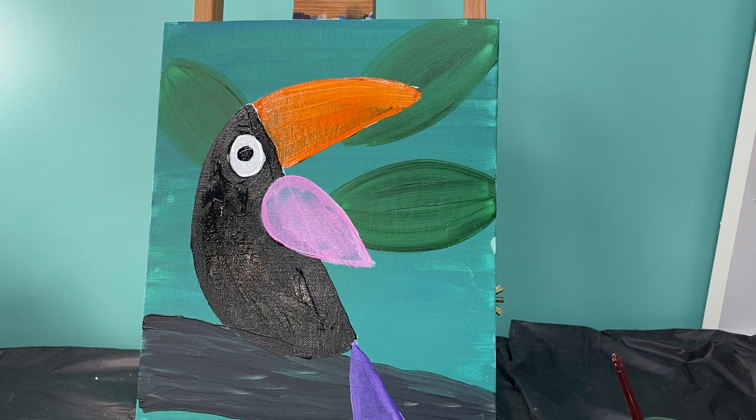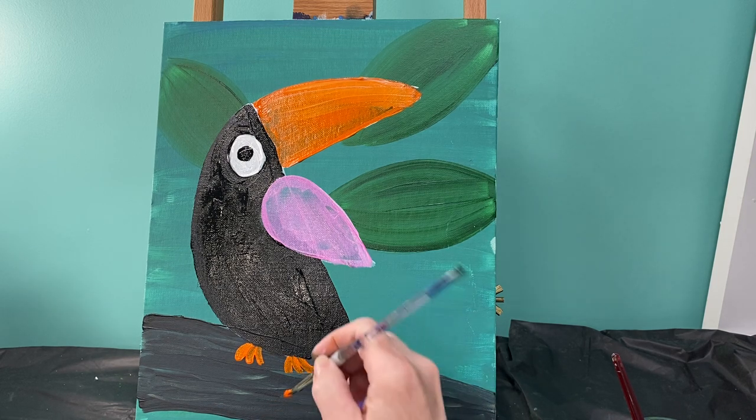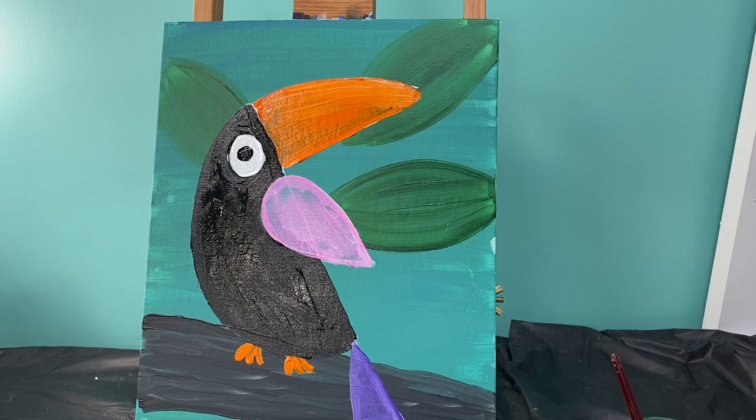Now let's talk about some little dirty birdie feet. If we are going to add his little feet, we need to make sure we are using a clean brush with our orange paint. He's actually sitting down, so I'm just going to make three small rounded-off toes on one foot and three small rounded-off toes on the other. They look like little Cheetos — he's just sitting on some Cheetos.